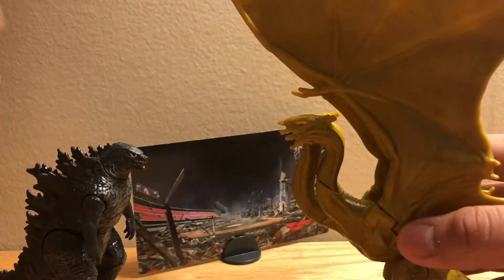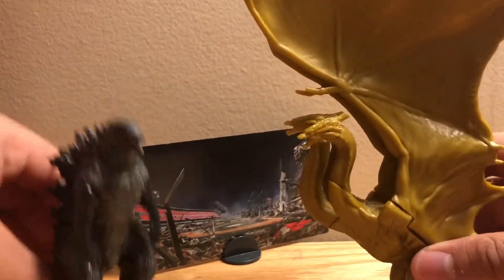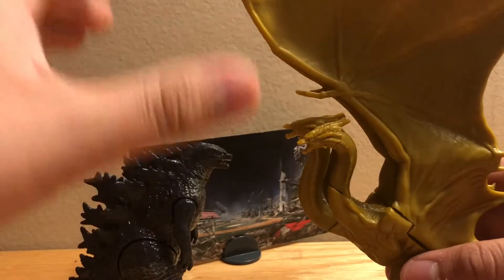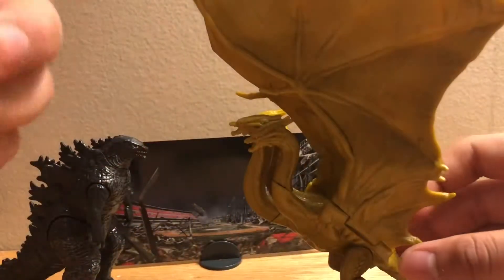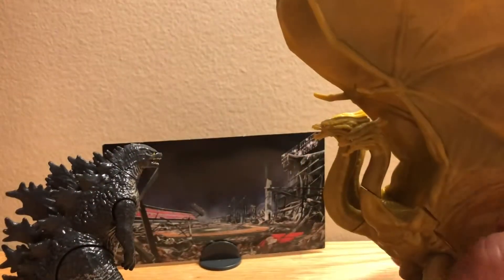This is definitely not in scale — the big Ghidorah really is in scale in my opinion with this little Godzilla though. I bought most of the Jakks Pacific figures; I didn't buy the 12-inch one like I mentioned. Anyway, that's my review of these guys — they are really good figures. From now on until I get all the Jakks Pacific toy reviews done, it's just going to be Jakks Pacific, so get ready for a Jakks Pacific marathon. See you all next video, bye.